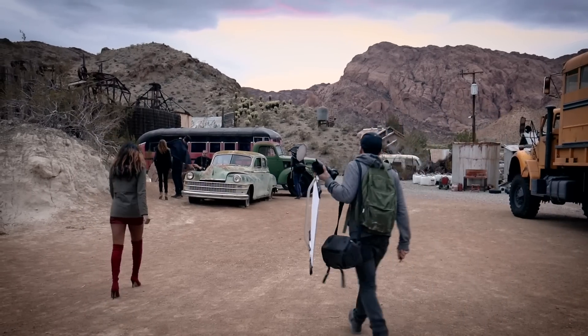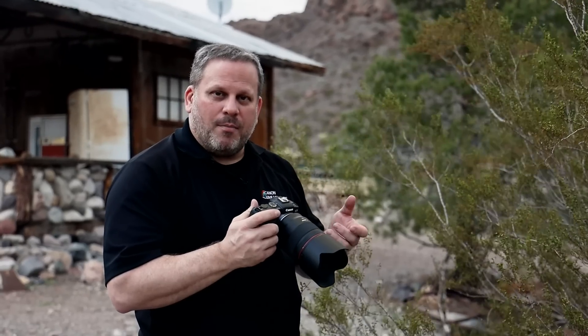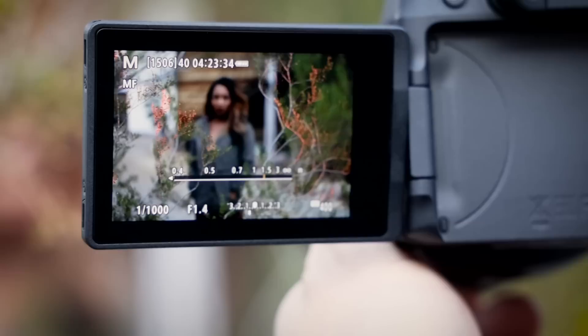Hey everybody, it's Eric Stoner with Canon Live Learning and we're here in Nelson, Nevada at the Ghost Town. I'm going to show you a feature about manual focus that can really aid in getting you spot on with your focus. It's called focus peaking.